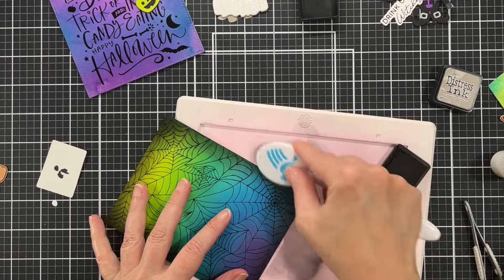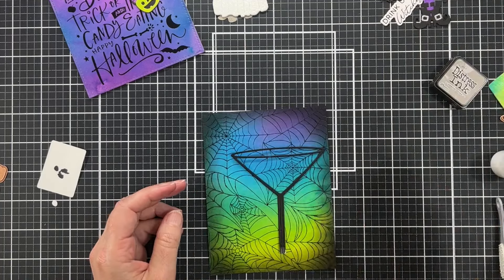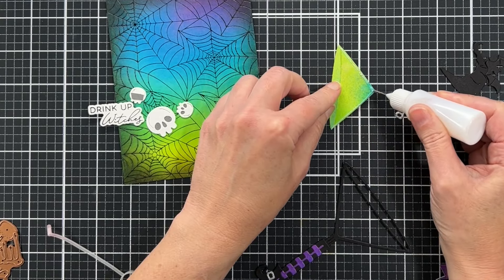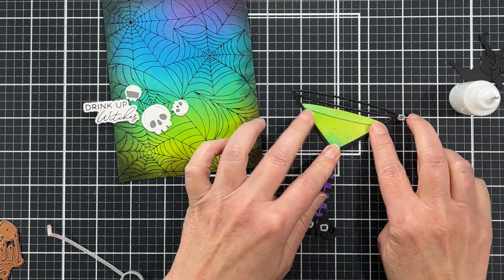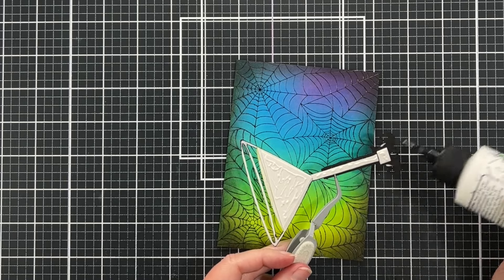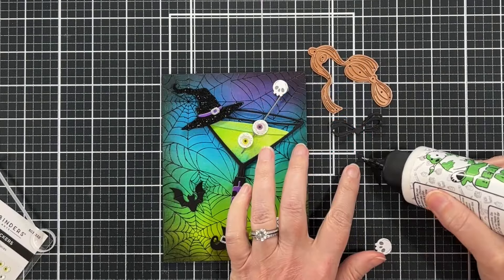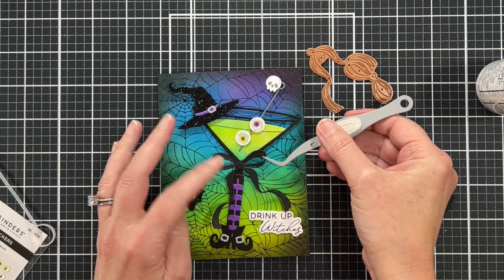Moving on to the second card — I'm doing something I do a lot: I'm just inking up the edges of this panel with some Black Soot distress ink and it really just makes that middle part glow. We have that shimmery drink thanks to the distressed spritz, and I'm just going to put a little bit of glue along the edges to attach it to my little martini glass. I've already attached the little witch's legs with the adorable boots. Now I'm going to actually use a piece from a Christmas set — I'm gluing the glass onto the panel. I can't remember the name of the Christmas set but I'll put it on screen because this little bow is from that set.